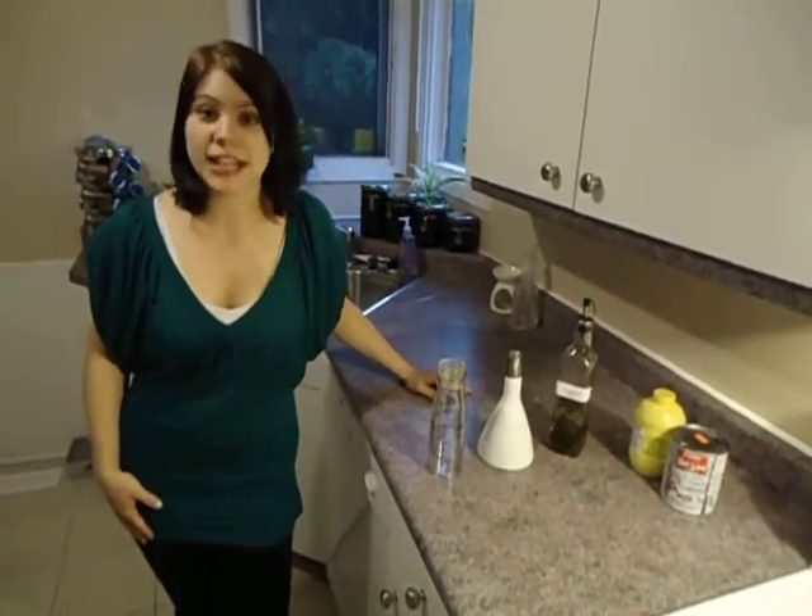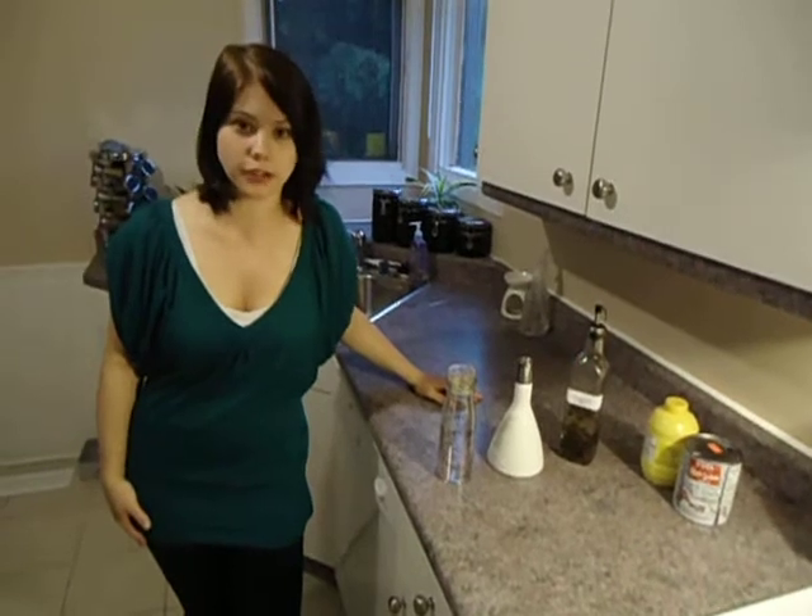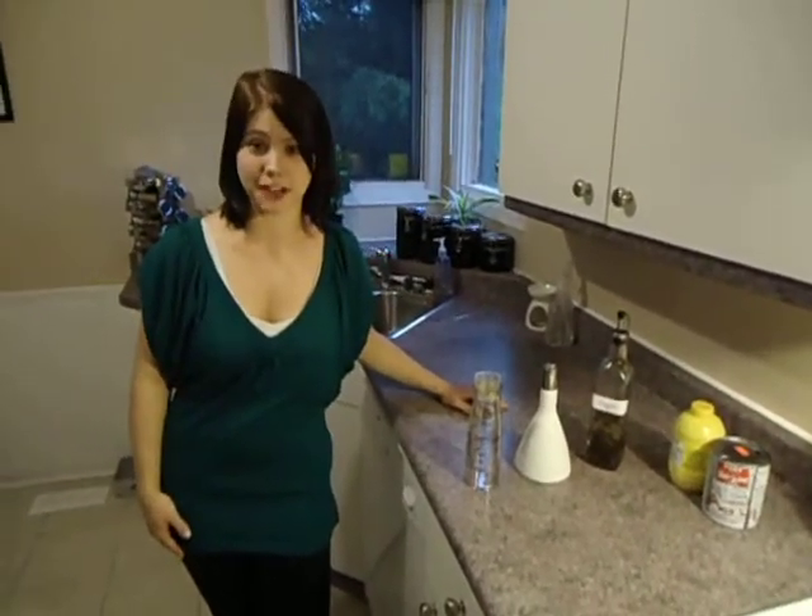Hi, I'm Jodi from Simply Fresh. Today's video is all about making your own vinaigrette dressing. It's easier than you think, and it's so much healthier than the stuff you're going to get from the stores.